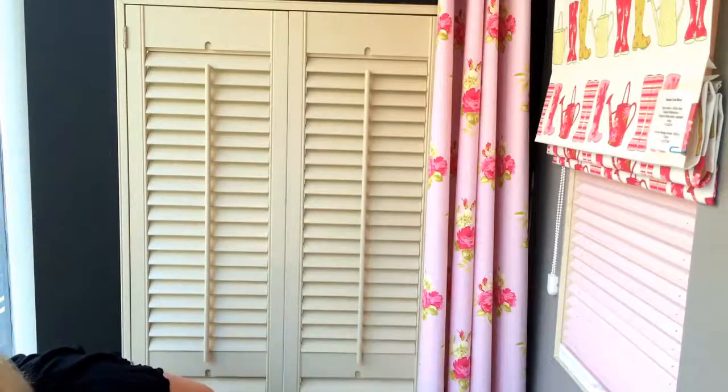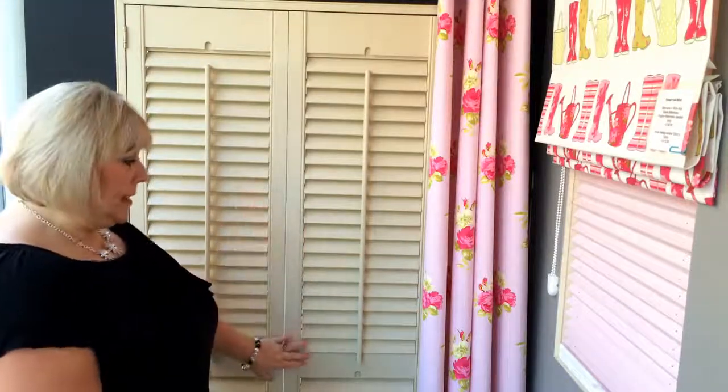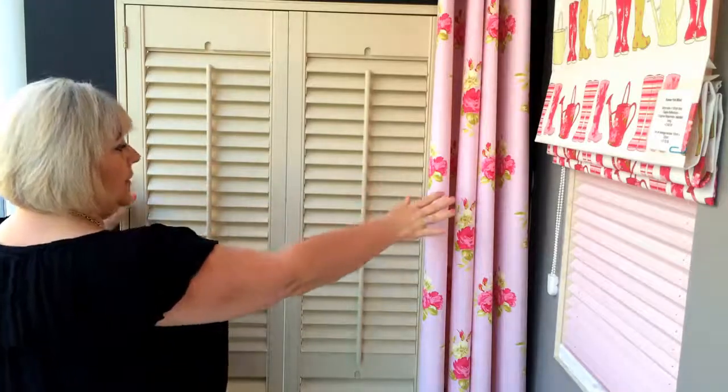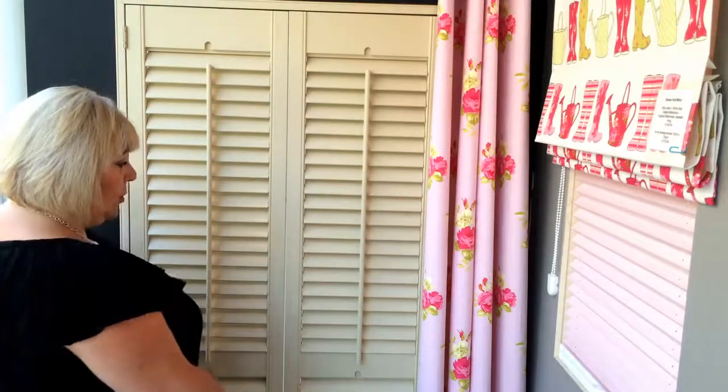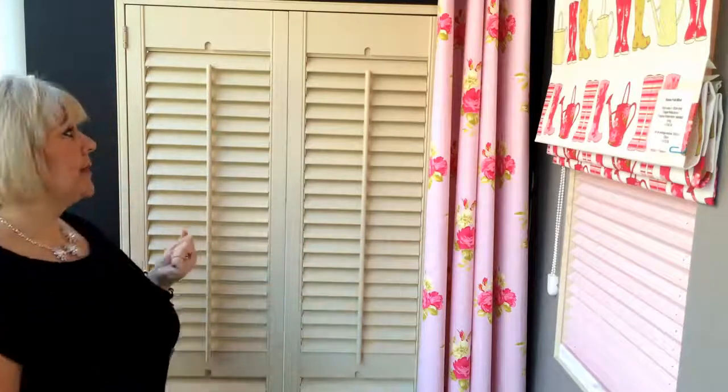This style here is a full height one, but you can also have what they call a tier-on-tier model. What you would then be able to do is open the top half of the window independently of the bottom, so you could tilt some, pull those ones completely out, and also have some privacy.